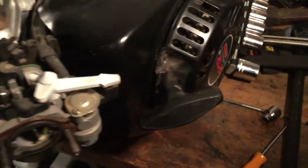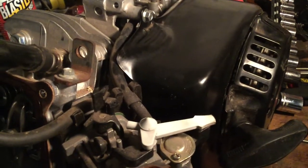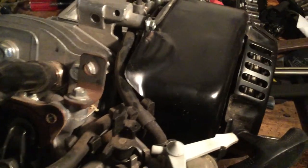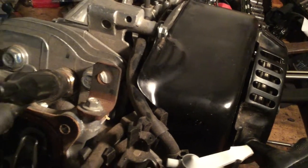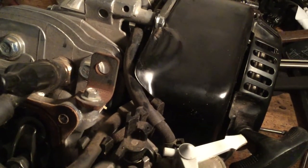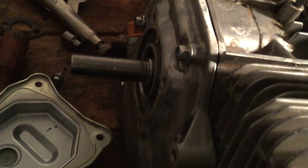Alrighty, the flywheel is back on. Unfortunately I do not have a way to torque down the flywheel perfectly, so I just had to crank on it with the good old-fashioned impact. There's just no way to hold the crankshaft in place so I can get a torque wrench on it. So I just cranked it down as hard as I can — over-torquing this kind of thing is better than under-torquing. I do not want this thing flying apart. The cover is on just to keep junk out of the crankcase and help provide some support for the crankshaft. It does turn freely now that I got some oil in it.